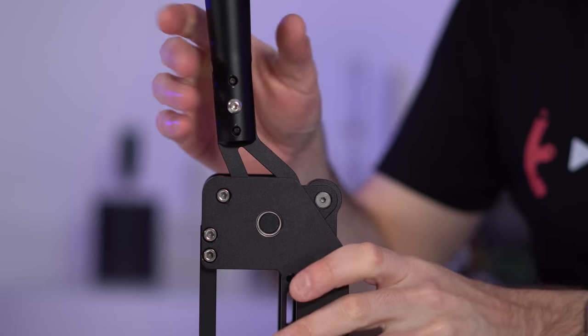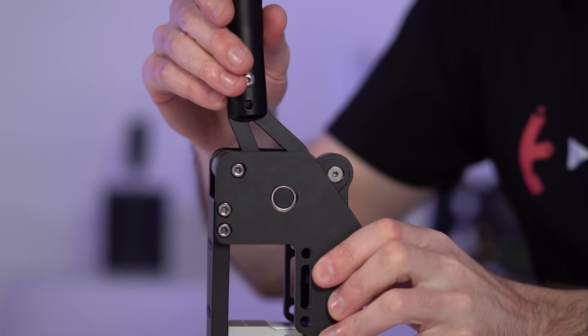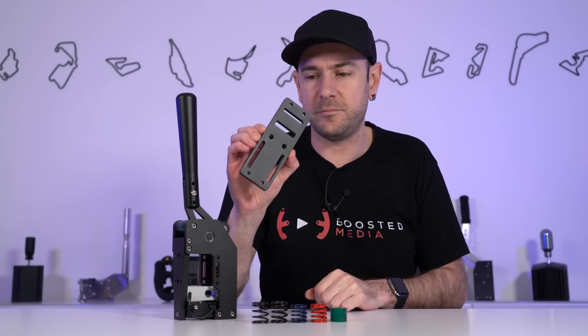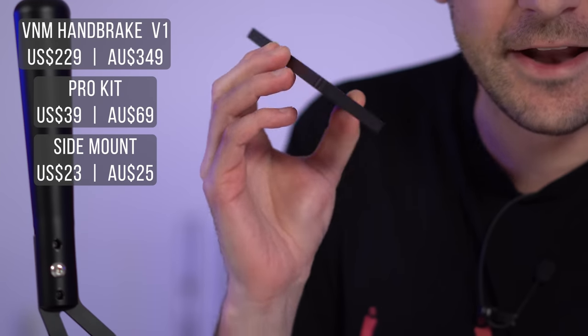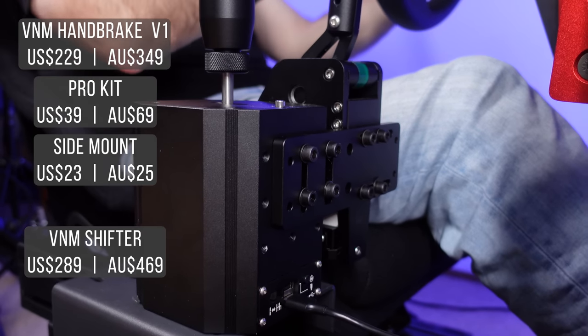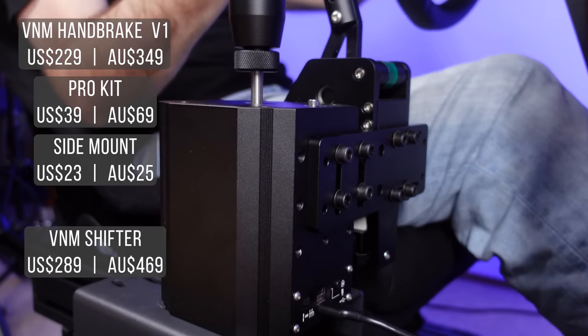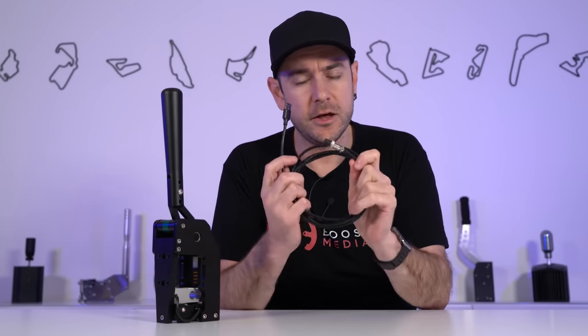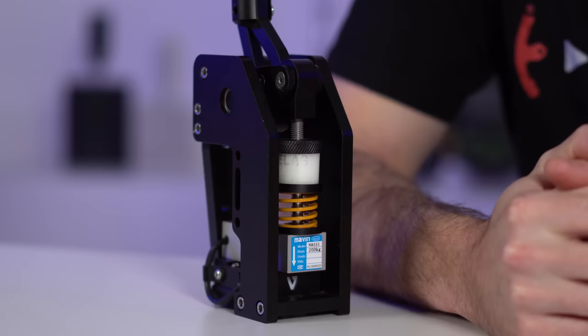There is plenty of provision for various mounting options on this handbrake. There's also an additional side mount bracket available at $23 US or $35 Australian dollars, which provides a convenient way of mounting this alongside your VNM shifter. Inside the box you get the fully assembled handbrake and a conveniently long two-meter USB 2 cable.